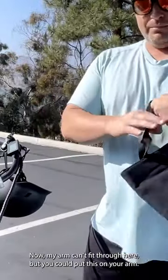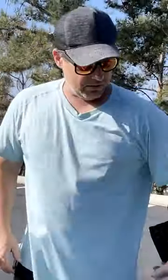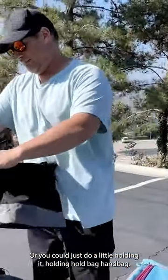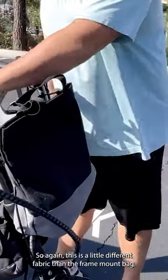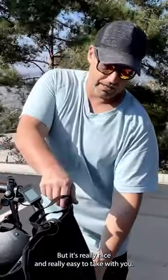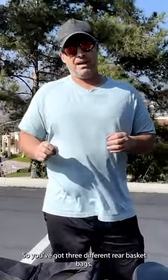This is a really cool bag. My arm can't fit through here, but you could put this on your arm, or you could just hold it as a handbag. It has a magnetic closure up top. This is a little different fabric than the frame mount bag, the roll bag, or the handlebar bag, but it's really nice and really easy to take with you.